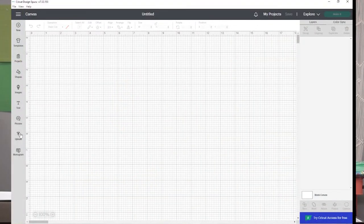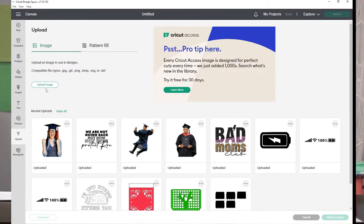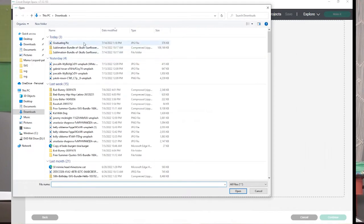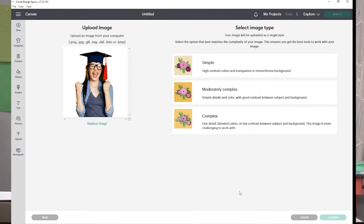What you do is take a good quality picture. Remember, megapixels are super important — the clearer the picture is, the better your image is going to look on your shirt. We are using our Cricut Explorer 2 for today. Go over to your upload button, click upload image, browse, find the picture you want, and hit open. It's going to take you to a new selection area asking if you want simple, moderate, or complex. Go ahead and click complex and hit continue.